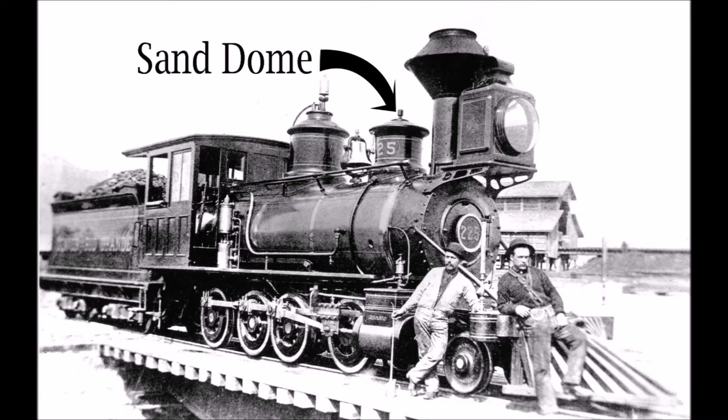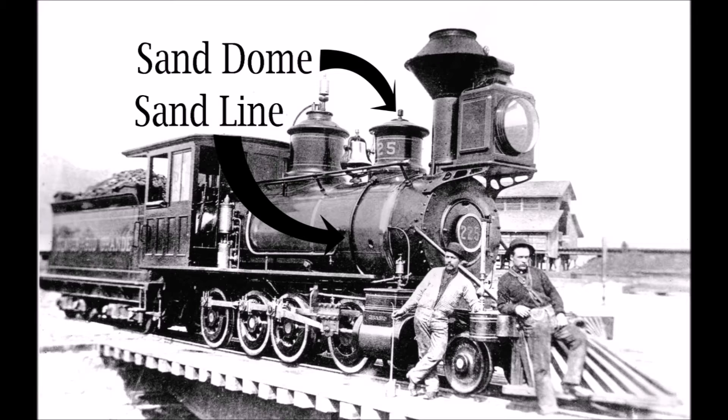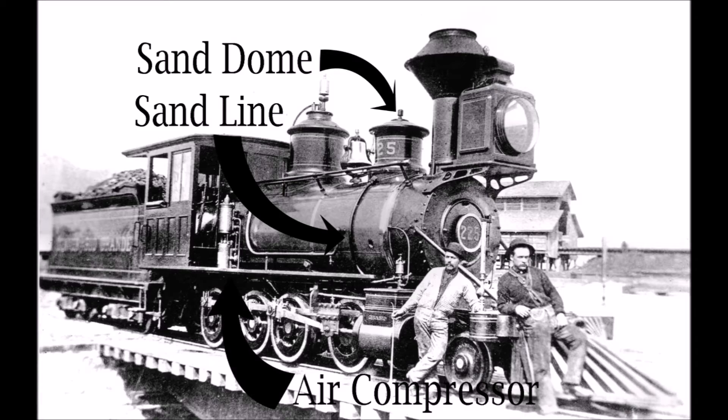The engineer controlled when and how much sand was applied from the cab through tubes that ran from the dome down to the wheels — early on through gravity, but later through the use of compressed air.